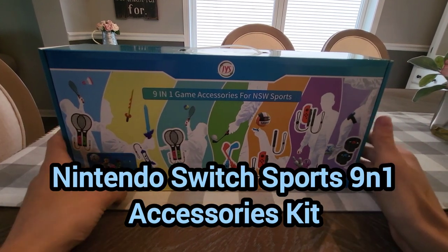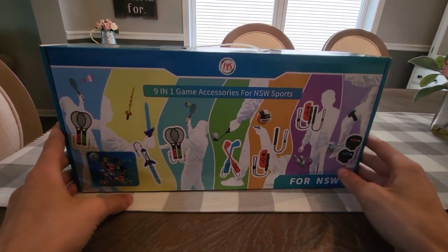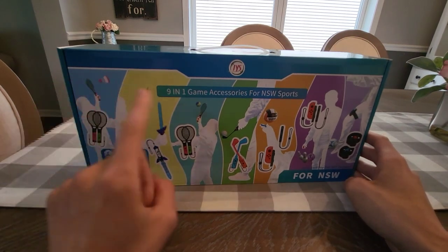Hello everyone, welcome back to another video. Today I have an item I received as a sponsorship collaboration.